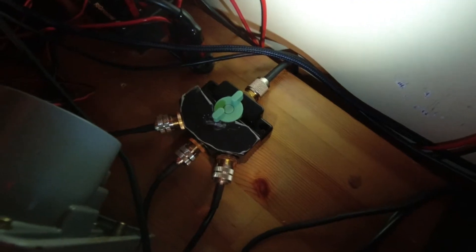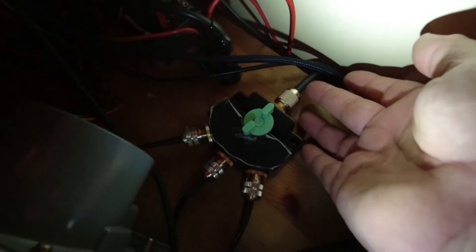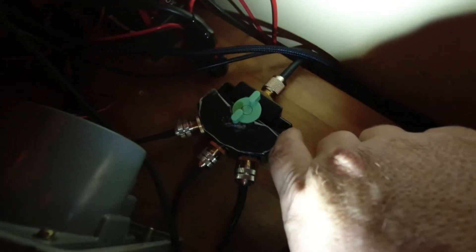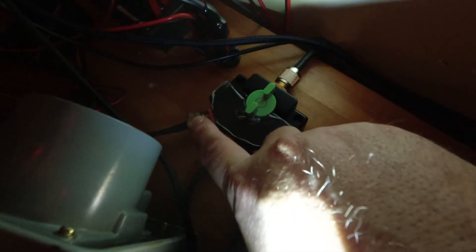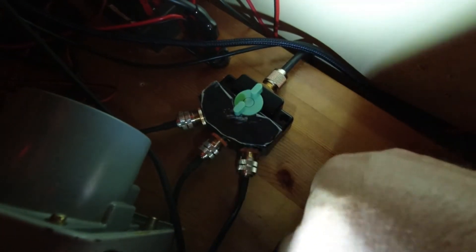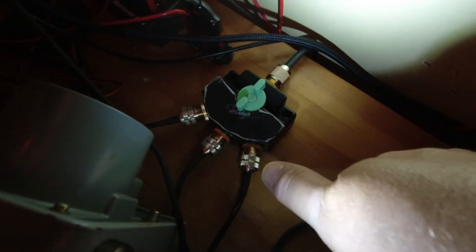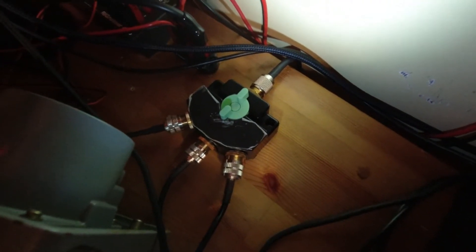I have a three-position switch. The coax runs in from the rain gutter, goes to the switch, and I've got three different radios hooked up: my FT-101 Bravo, and what I call 7300A and 7300B. That's where it comes in and I switch it up before it gets to my station.